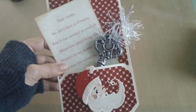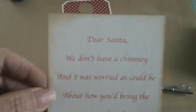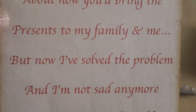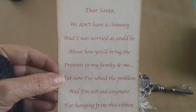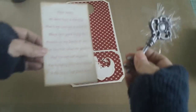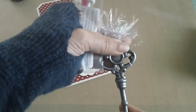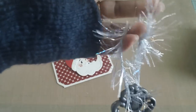This is a cute project to make with your kids, grandkids, niece and nephews — something magical to create happy memories. It reads: 'Dear Santa, we don't have a chimney and I was worried as could be about how you'd bring the presents to my family and me. But now I've solved the problem and I'm not sad anymore, for hanging from this ribbon is the key to our front door.' I've had this poem for a while and when I went to Michael's I found these keys at the dollar bin section — I picked this silver one.